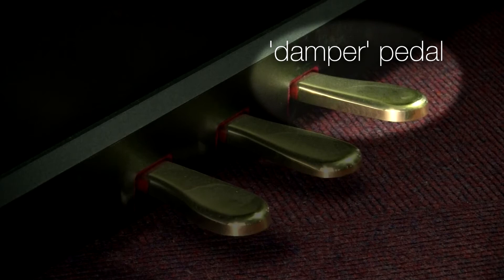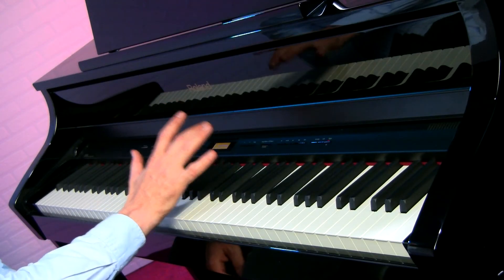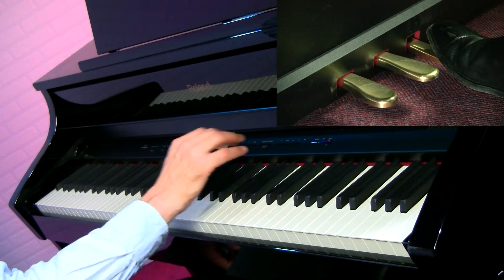We mustn't forget the pedals. On an acoustic piano and on a digital piano you'll very often find three pedals, the most important of which is the one on the furthest right — the damper pedal. When we play a note and take our fingers off, the sound ends very abruptly, making it quite difficult to join two notes that are far apart. The damper pedal enables you to join those two notes without a break in the sound, and it's this ability to sustain the note that gives it its nickname of the sustain pedal.